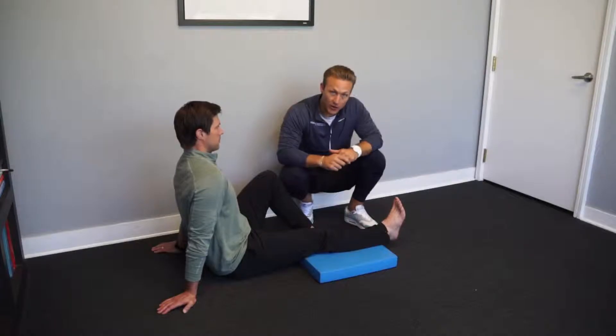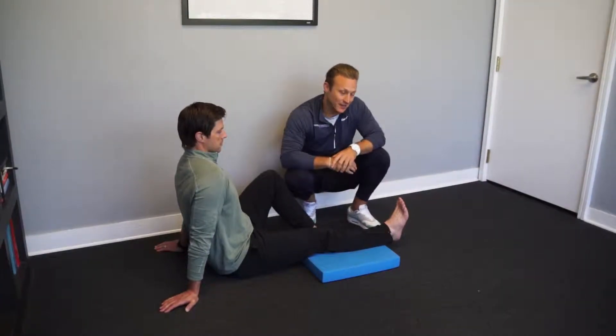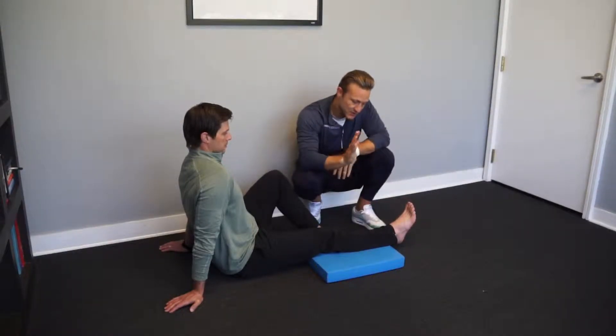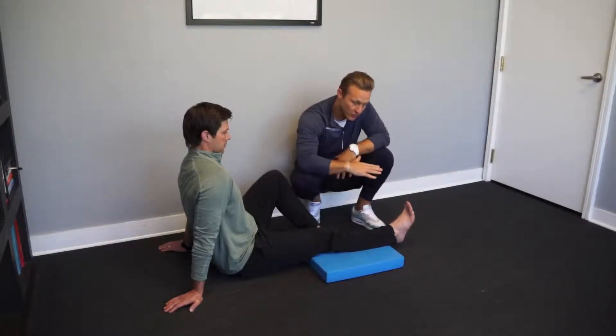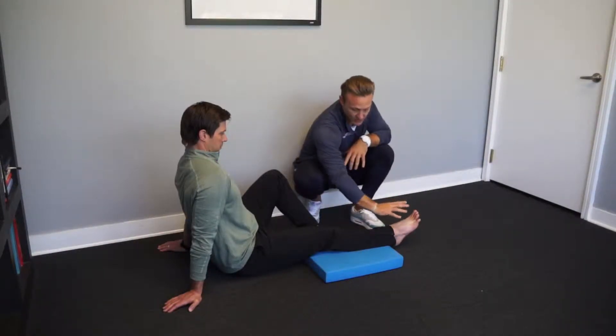On this next exercise we're working on plantar flexion of the ankle while paying attention that we do not allow our toes at the distal end here to participate in the movement. As the plantar flexion of the ankle, or downward movement, occurs, the flattening of the ankle is what we're looking for. We're going to ensure that the toes stay up.